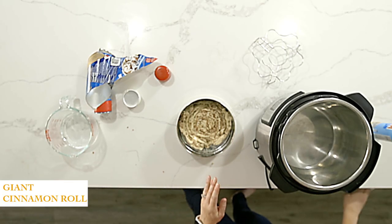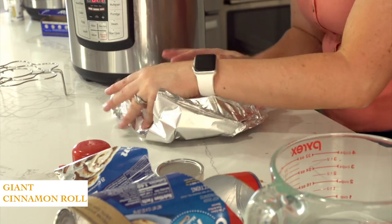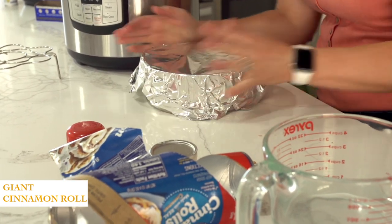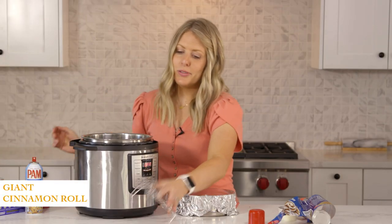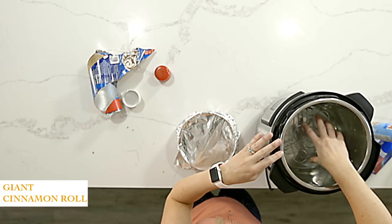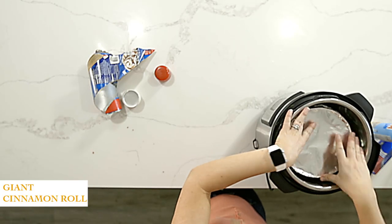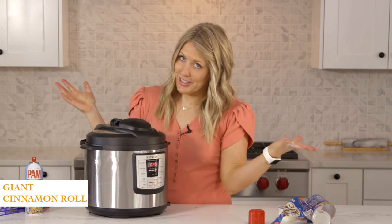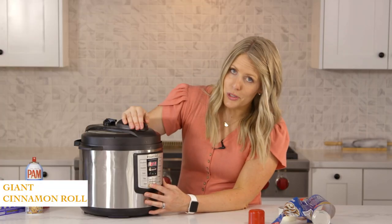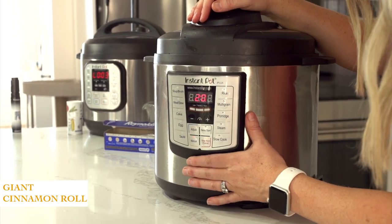You're going to cover this with foil because you don't want liquid to get into it — you want to keep it as dry as possible. Then add about a cup of water to the bottom of your Instant Pot and make sure you add your trivet. This pan I'm using is a pot-in-pot setup — I'll put a link in the description below. Put it in, then place your lid on. Make sure the knob is turned to sealing, not venting. This is my Lux so it has a manual button — push manual and set it to 20 minutes.